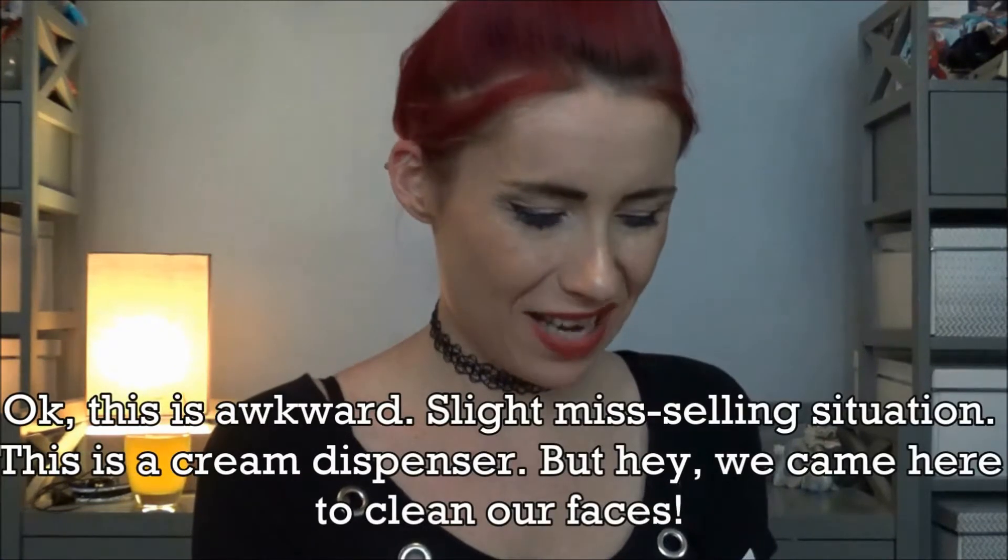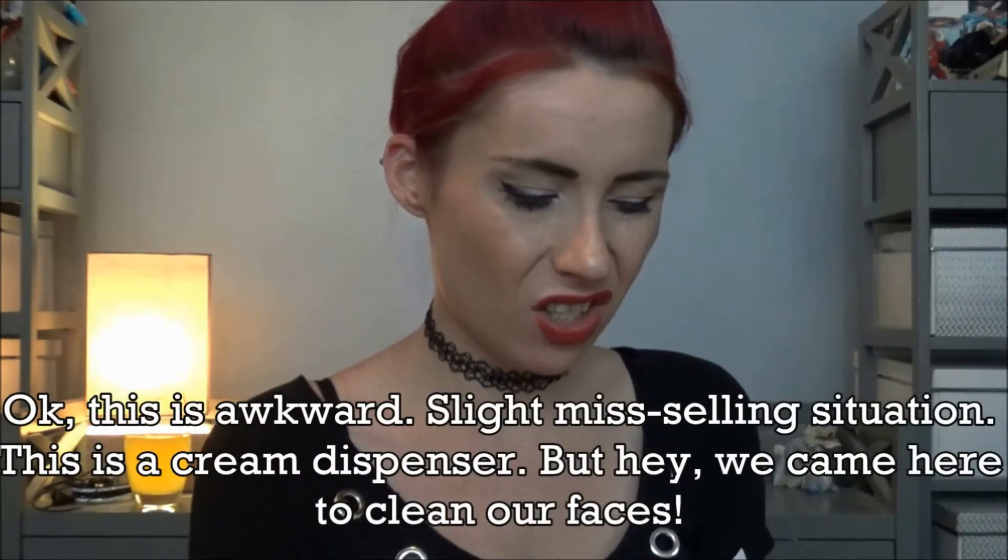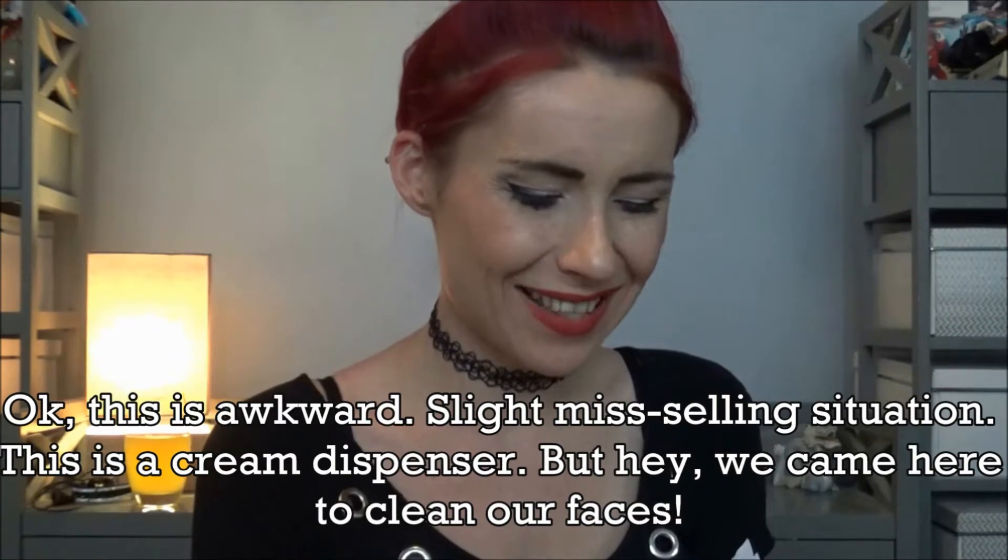I can't really work out if you're supposed to clean your face with or without this cap, because instruction one just says to clean your face, instruction two says to rinse your face, and instruction three says to put the sponge applicator on, dip it into a beauty cream, and dot it on. Oh - this isn't a face cleaner, it's like a cream applicator. But I'm going to use it to clean my face. I hear you all asking at home: what am I going to clean my face with?